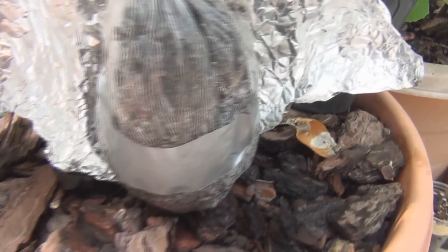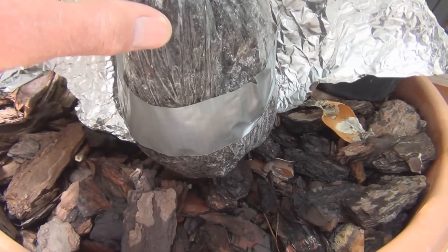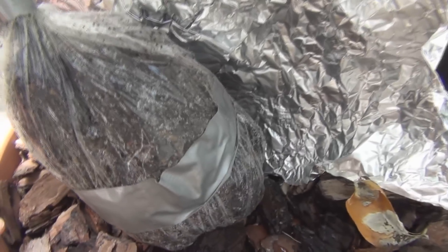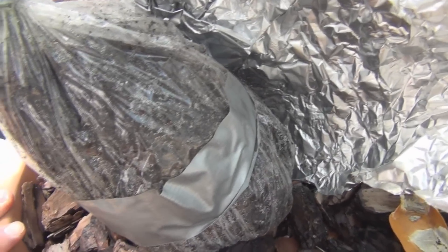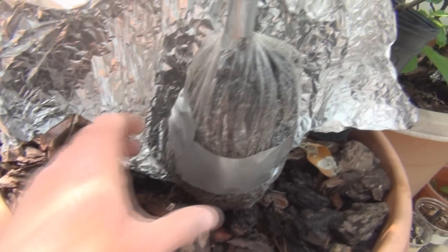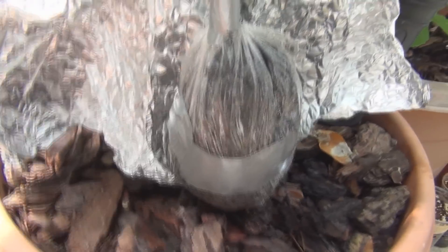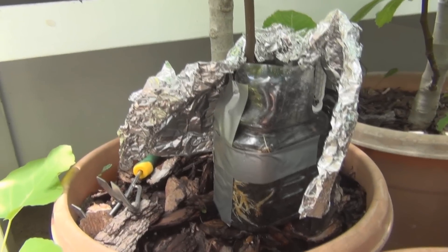I've heard of people having complete duds with air layers, but I've never had any failures. So I might open this one up later and take a look inside, or just transfer it back into a cut-up container, kind of like the Black Madeira. This is Knowingly Gardening, checking up on the air layers.